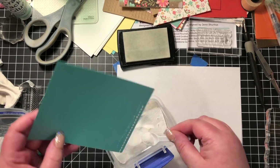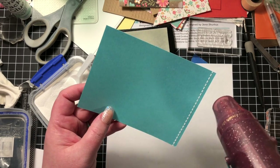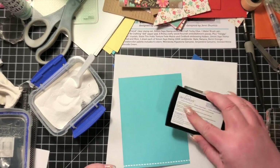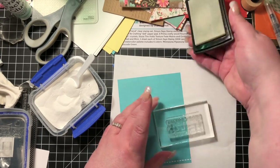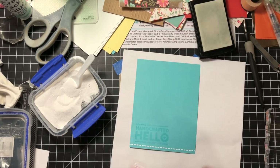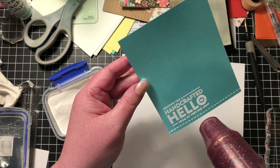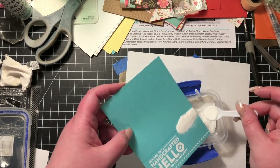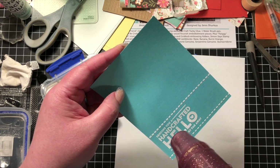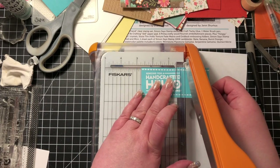I'm going to do some heat embossing with my white embossing powder from Hero Arts — that is my go-to white powder, it's beautiful and I love it. Now I'm using that really nice sentiment stamp from the Simon stamp set; I can't think exactly what it says right now, but it's something like 'sending you a handcrafted hello from so very far away.' Now I am heating that and then doing a second stitched line along the top.